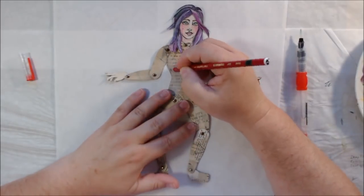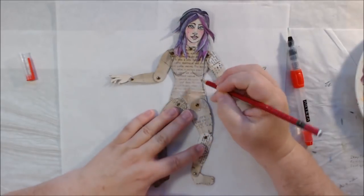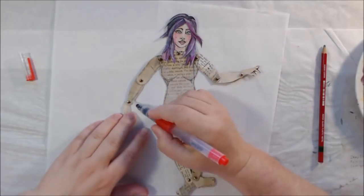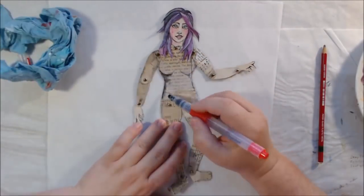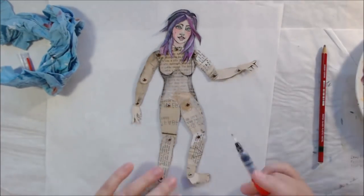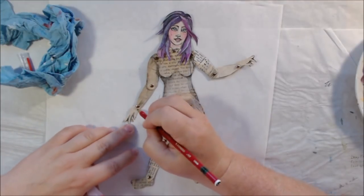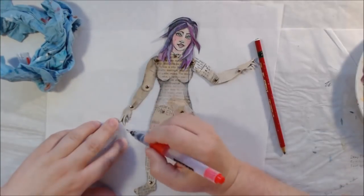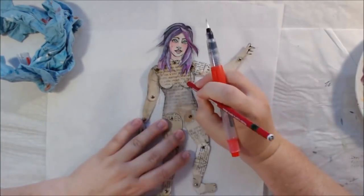Hello everyone, it's Shel C from PaperOcteo Studio. Today I'm sharing my mermaid paper art doll that I made as part of a swap group where we're swapping paper art dolls. There are all different types of styles coming through, and this one is mine for the month of May, which is why the theme was mermaids.